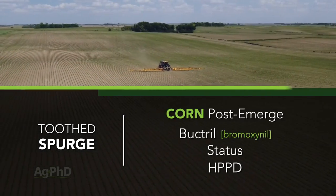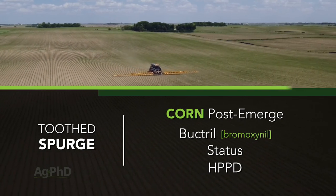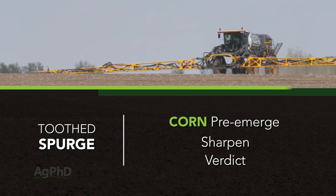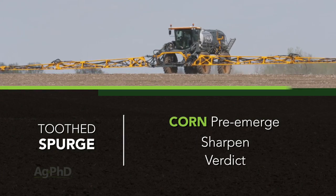Then you get to corn — Bucktril, Status, the HPPDs — there are a lot of things that can work there. Pre-emerge, I'd suggest getting something out with Sharpen; maybe Verdict would be a pretty good choice.